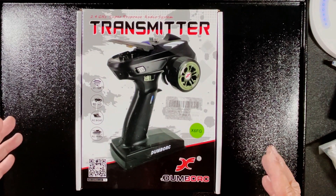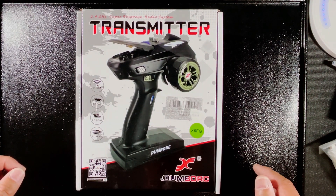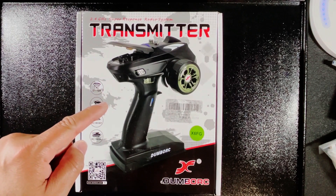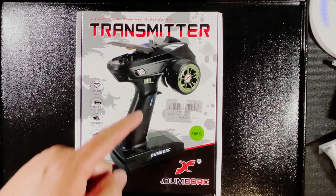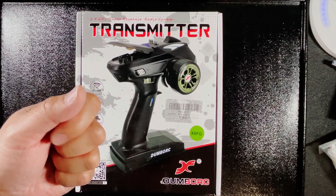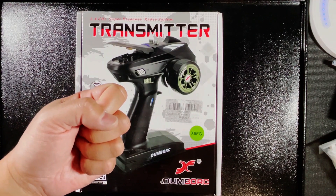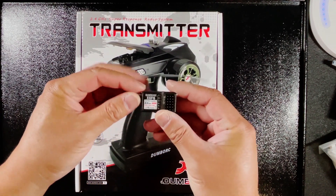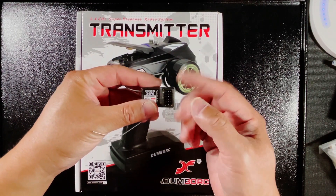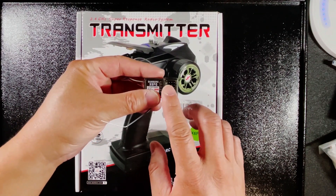All of the electronic components I'm going to show you right now are budget friendly and all of them will be linked in the description below. First off, this is the transmitter — it does exactly what it says: this is what you hold in your hand to control the RC car. You can give it throttle, reverse, turn left or turn right, and that signal gets sent to a receiver. The receiver looks something like this, has different channels for either the servo, the ESC, or other components, and the input gets translated to the ESC and the servo.